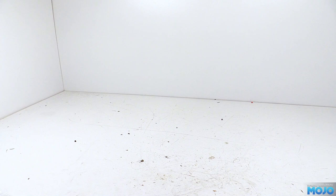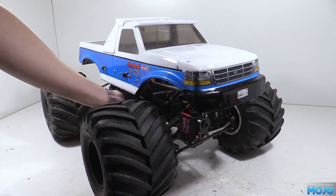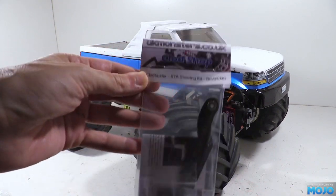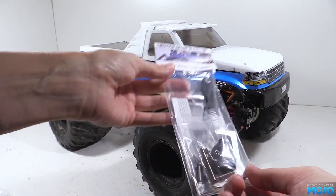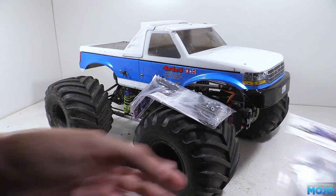Welcome to RC Mojo. This week we've got yet more to add to the Clodbuster. We've got a behind the axle steering kit from Clodshop and a set of three aluminium axle braces to go with the one that comes with the steering bits. This will clean up the look of the front of the truck no end, moving the steering linkage out of harm's way, and should tighten up the steering feel with a more direct linkage.